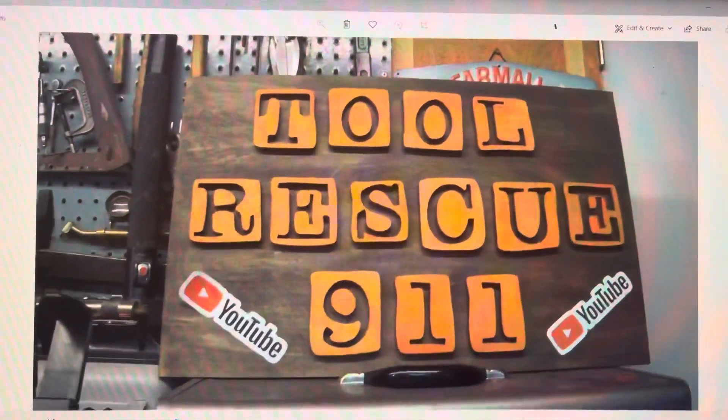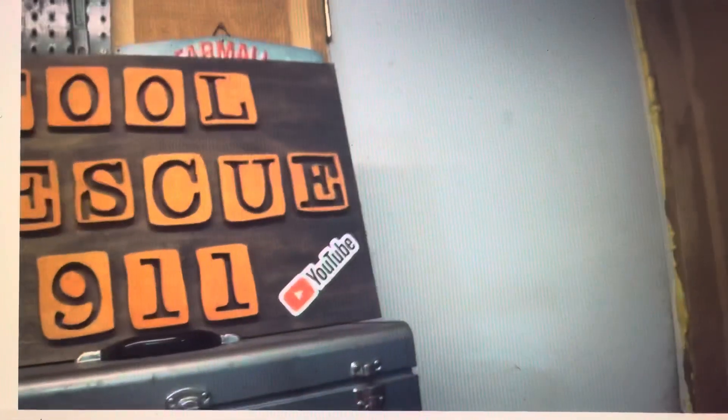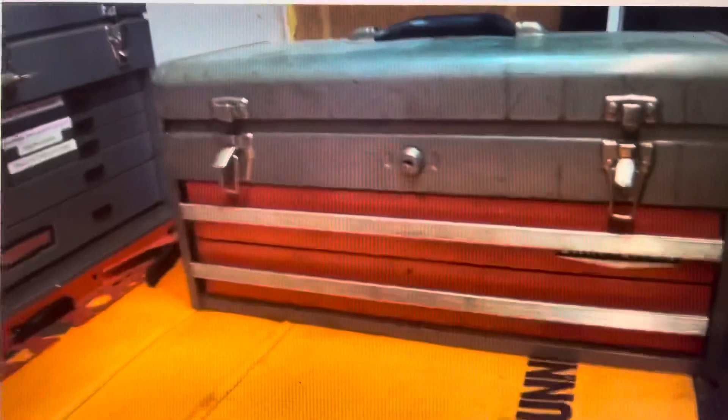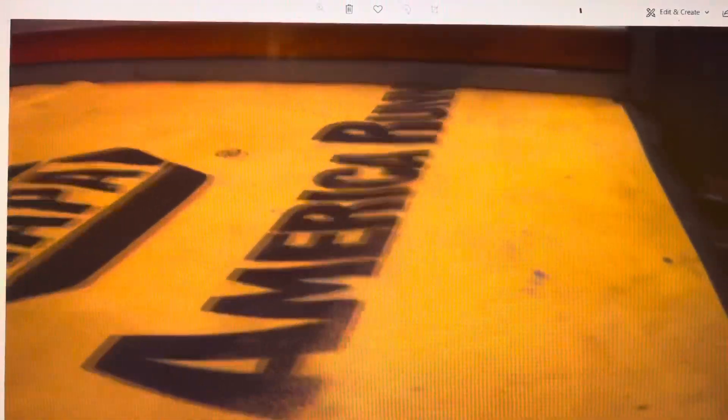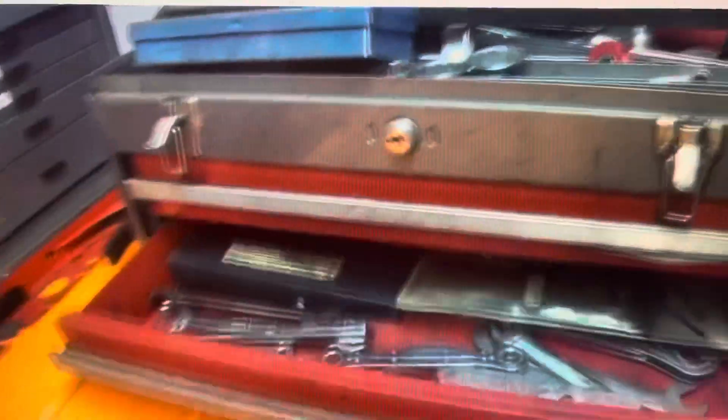Hello guys, well here's another toolbox that I got in an estate sale, and I actually think this one is right around 30 bucks is what I get for it. I think it's another Craftsman, not completely positive. Yeah, I guess it is. I feel Craftsman and I look down there now that I look. You can see if it matches the whole one I got. But it's going to be a pretty cool one.